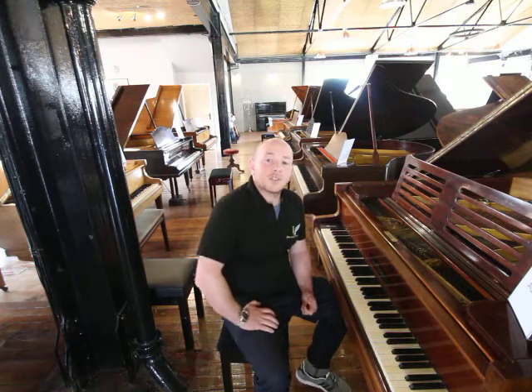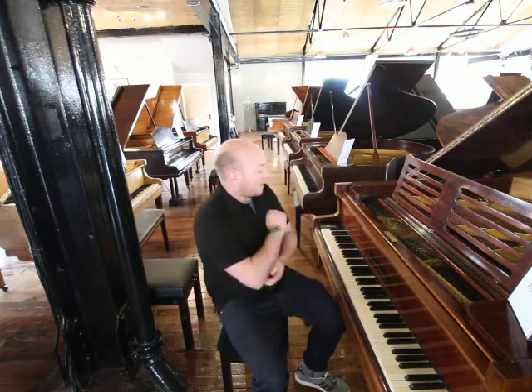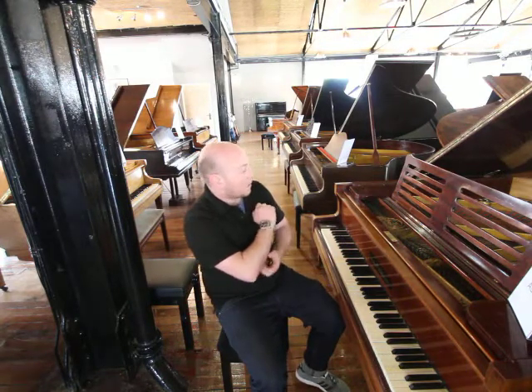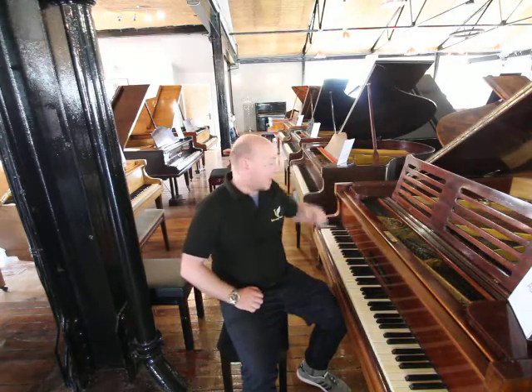Hello folks and thanks for watching. We're Sherwood Phoenix Pianos — www.sherwoodphoenix.co.uk is the website. This is a Stephen Hayne Creffield piano. It's a small baby grand in a mahogany case.